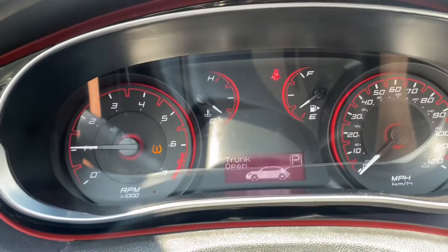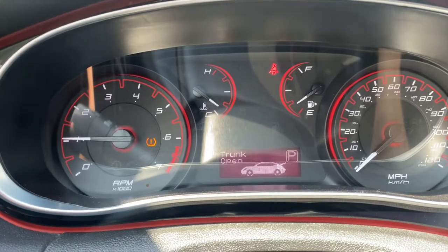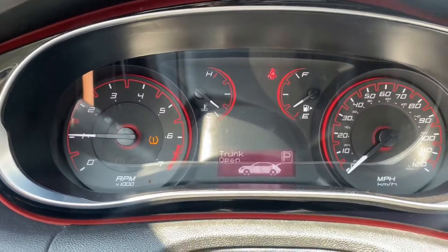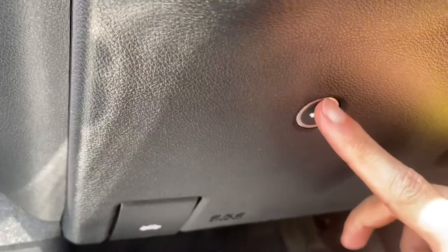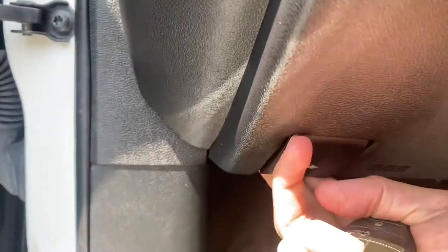This is what the instrument cluster looks like. It even lets you know when the trunk is open. This specific unit comes with 115,000 miles. Without the key fob you can open the trunk right here manually, and you can pop the hood right there as well. The OBD2 port is actually right behind the hood release.